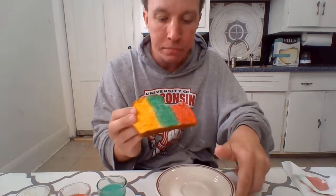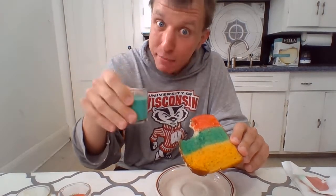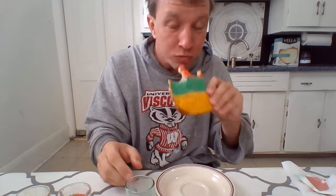Mmm. Now sometimes when I eat toast and I get a little thirsty so I always have my green milk. Well friends, you have a wonderful rest of your day and I will see you soon. Bye-bye.